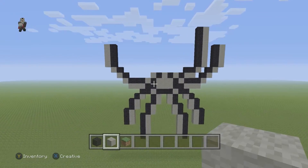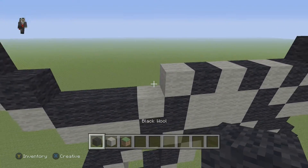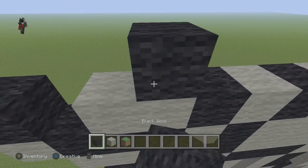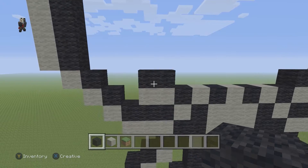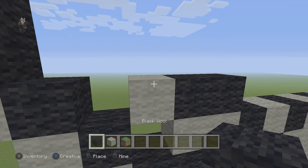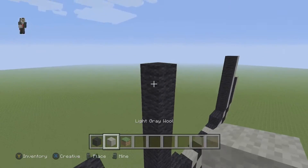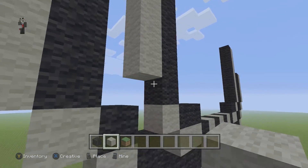Alright, awesome. Over here — do you see this light gray wool? We're gonna add a black wool to the left of it. Then to the left of that black wool add two light gray wools and two black wools on top. Add one light gray wool on the left, and above this light gray go up by seven — one, two, three, four, five, six, seven — then another seven light gray wools going down the side.